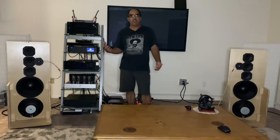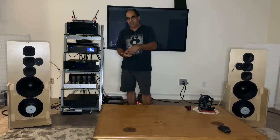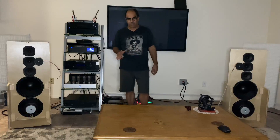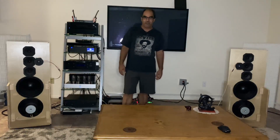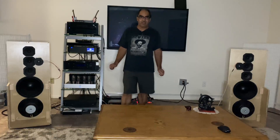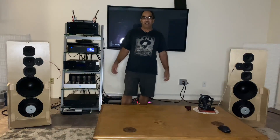I know mini DSP makes more expensive units than the little two-by-four boards or the HD two-by-four boards, but I just don't want to go down that path right now. But when I did have the bass kicking — oh fuck — I'd never heard bass like this before.